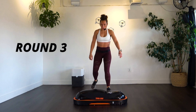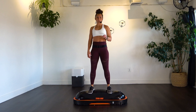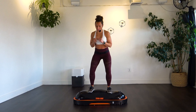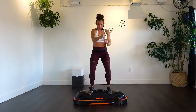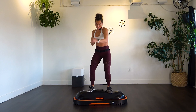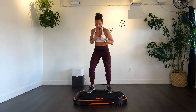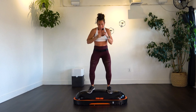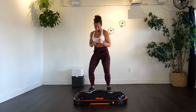One more round! Let's see what you guys can do. Add a little bit of a squat and let's try to speed up those punches if you can. Going for 20. A little harder.